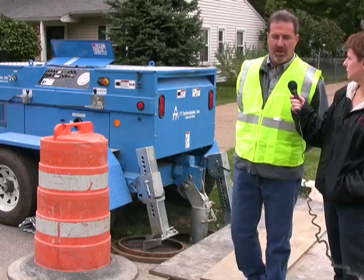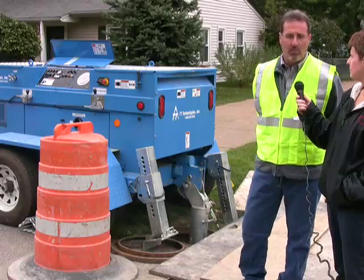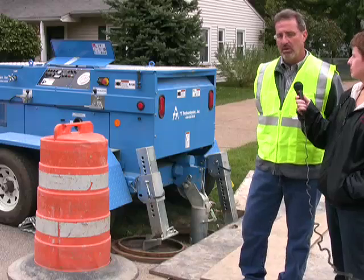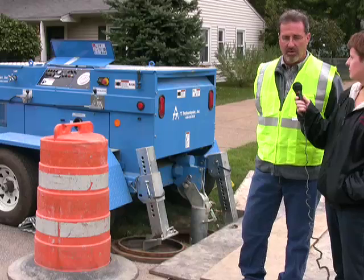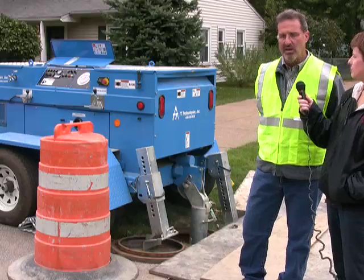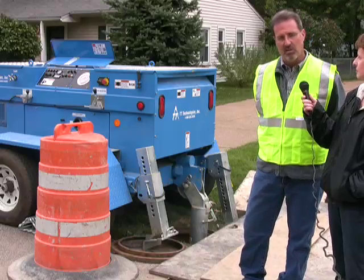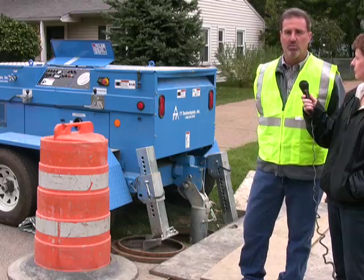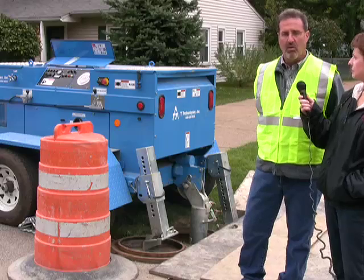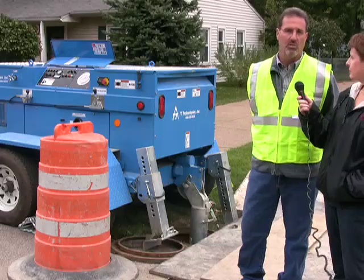Because this manhole that we're at, the manhole is staying in service — we're not replacing it. We are going to be bursting from the winch, which is located inside the manhole. It's braced up against the manhole, and our receiving pit is actually in front of the manhole. Typically, if the manhole is being replaced, we remove the manhole and put a shoring box in and brace the winch to that shoring box.